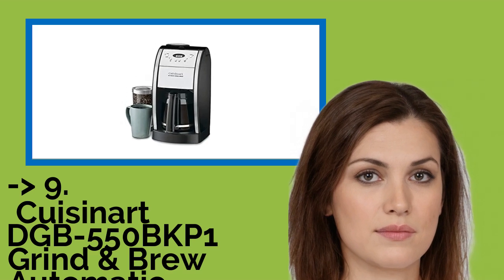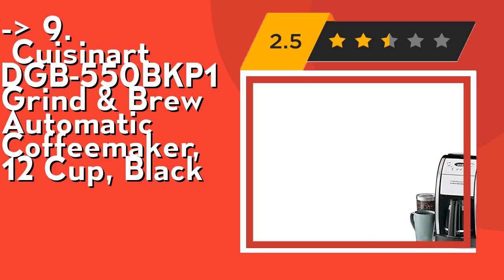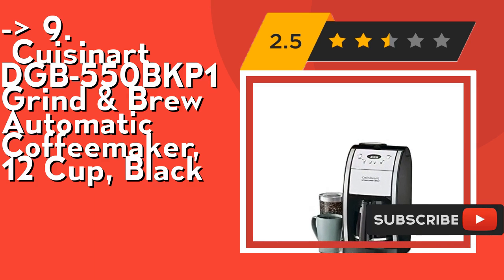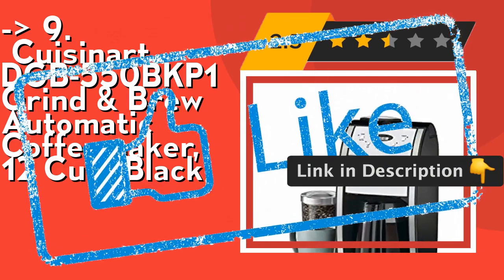The ninth one is the Cuisinart DGB-550 BKP One Grind and Brew Automatic Coffee Maker, 12 Cup, Black. It grinds whole beans right before brewing to produce fresh and flavorful coffee, with a grind-off feature for pre-ground coffee. It includes a gold tone commercial filter and charcoal water filter that removes impurities. Check out the link in the description to buy this product from Amazon.